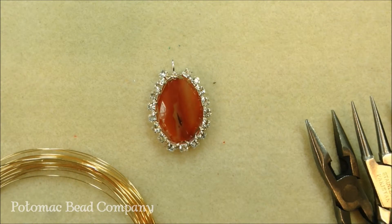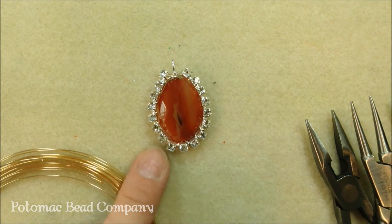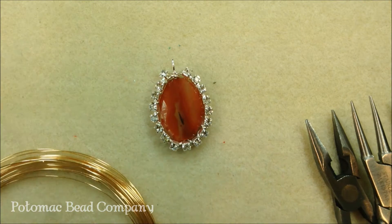Hi, this is Holly at the Potomac Bead Company. Today I'm going to teach you how to make a cup chain and wire wrapped bezel for a bead.